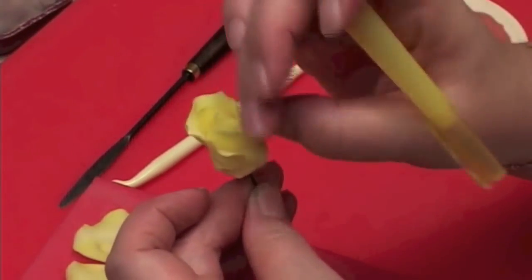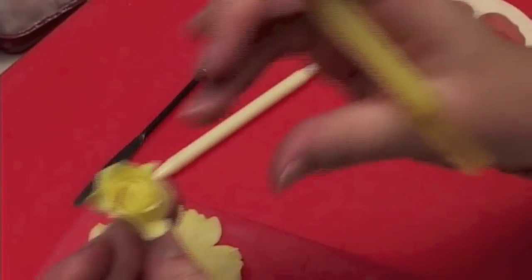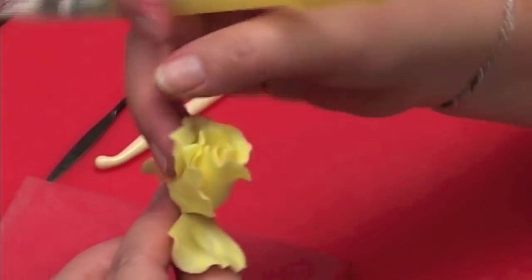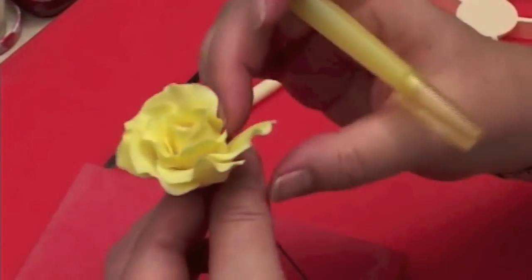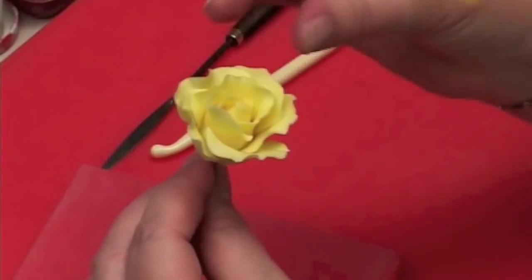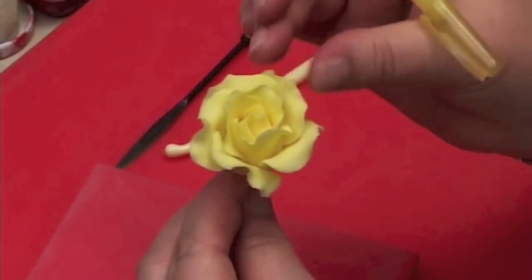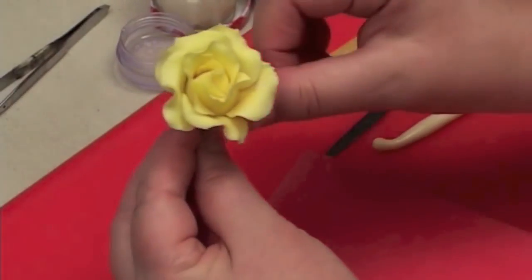I'm just going to tease the petals back slightly to do a nice curved opened bud. To do a full blown rose, I'm just going to do the next stage. Onto my finger, thumb. Now I'm just going to bring up one, go behind two, behind three, four, and the last one behind number four and inside number one. Touch on the bottom to make sure they're nice and closed, and then just curve with your finger and thumb. Don't be tempted to put too much glue on.